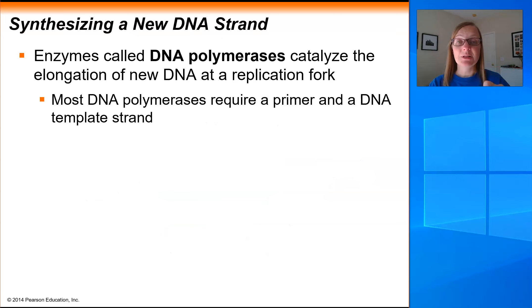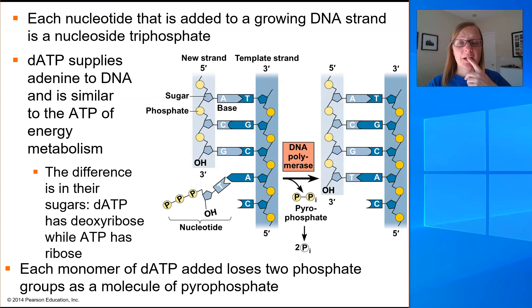DNA polymerase also can only add to a 3 prime end. So both primase and DNA polymerase run in the same direction — they create new nucleic acid strands from the 5 prime end to the 3 prime end, always adding to a 3 prime end. So some of the criteria for DNA polymerase: it catalyzes the elongation of new DNA at the replication fork, it requires a primer as a platform to jump off of, it needs a DNA template strand, and it only runs in one direction — 5 prime to 3 prime — adding new nucleotides to the free 3 prime end.